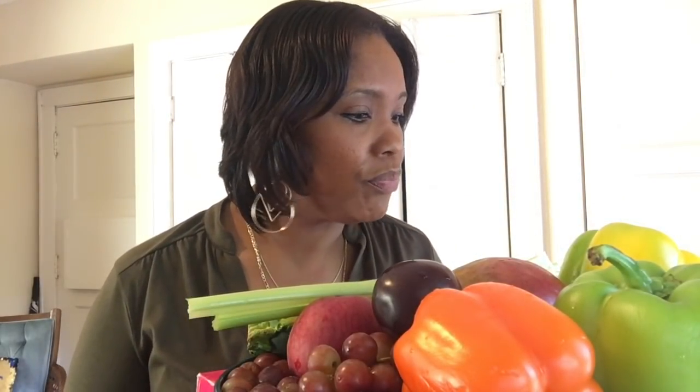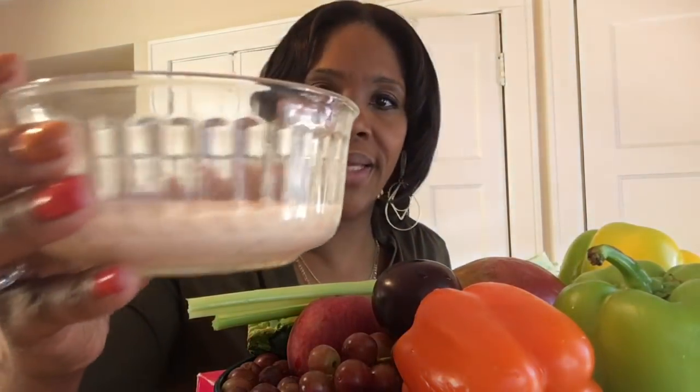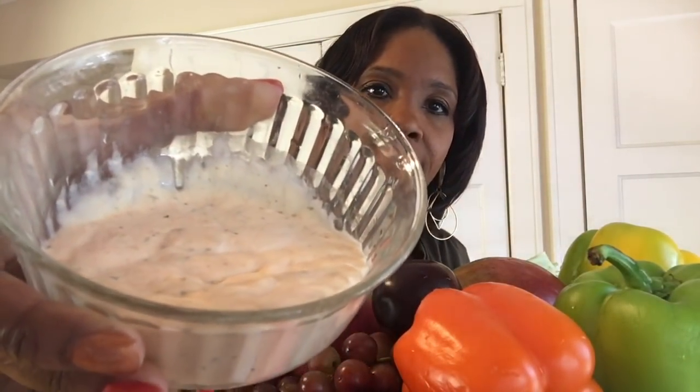I have some Hidden Valley Ranch dip, but actually it's spicy ranch and I made it. I normally just buy it out of the bottle but I wanted to make it. All you had to add was a cup of mayo and a cup of milk, let it sit for half an hour, and this is what it came out to look like. It's kind of thick, but it's not bad.